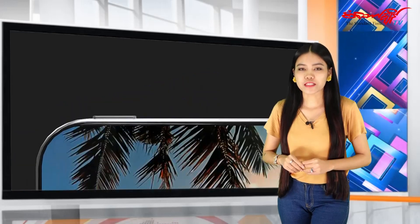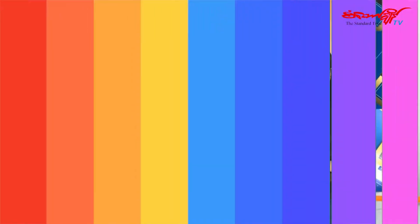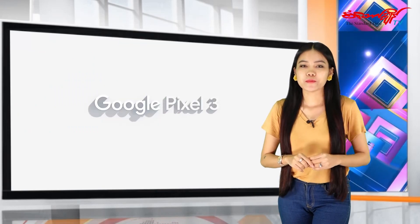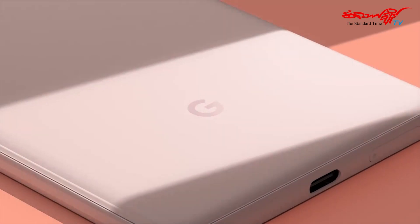We can use a smartphone for mobile phones, which can also be used as a device. When we use the mobile phone, we can use the smartphone.